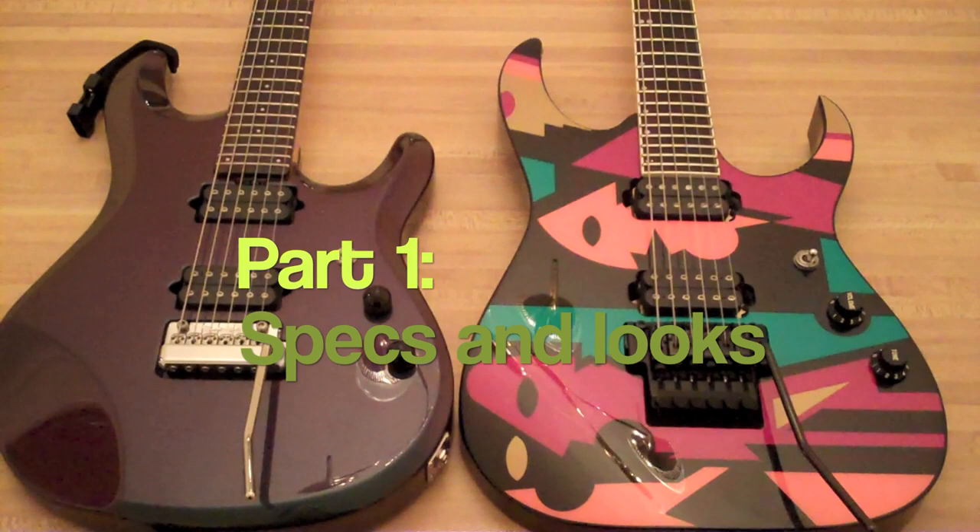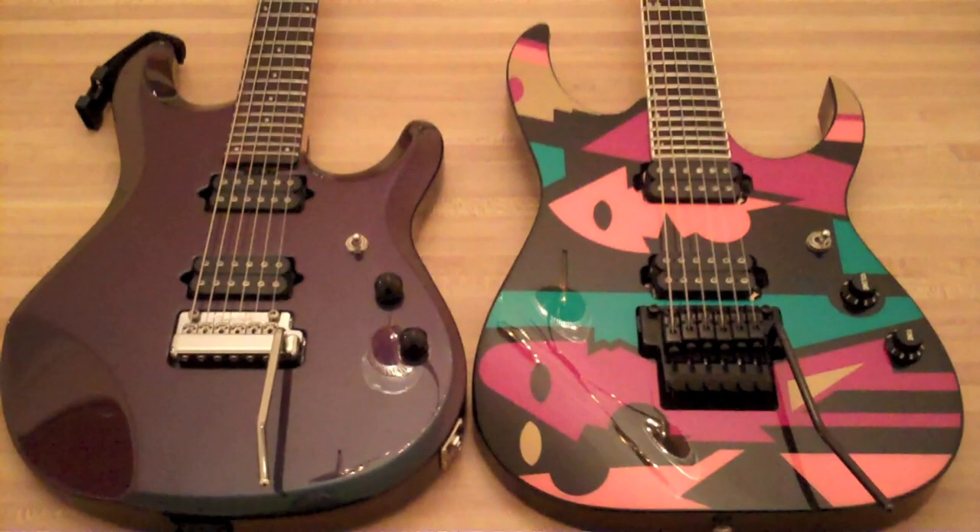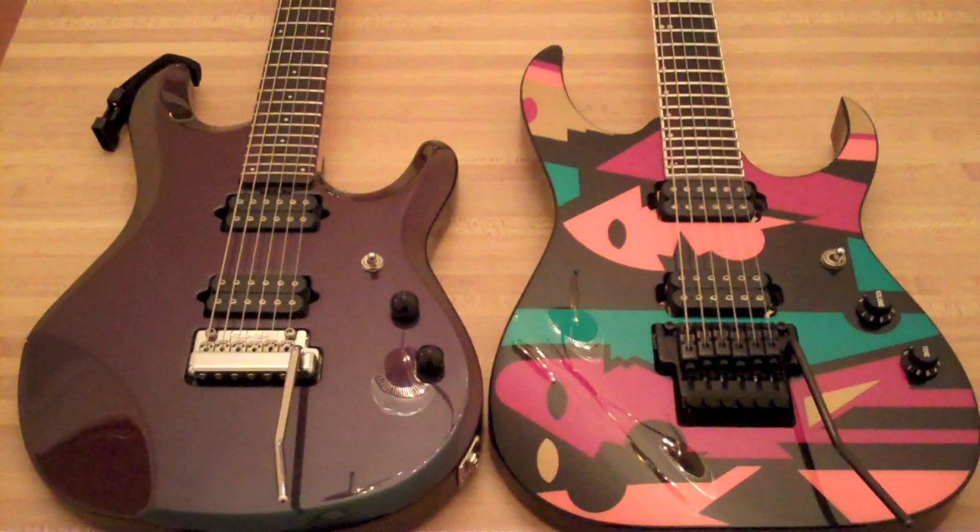Hey guys, this is Severn Stillsmith. I'm comparing my brand new — or brand new to me — Ibanez JPM 100 P2 model. It's the second incarnation of the paint scheme. It's sort of like a more pastel looking color, which I actually love. It's my favorite.